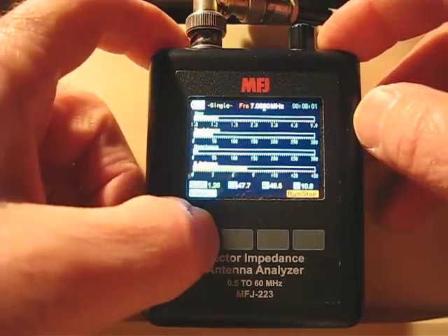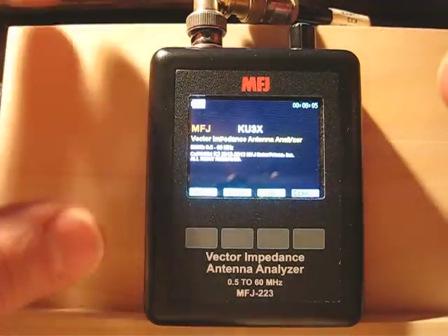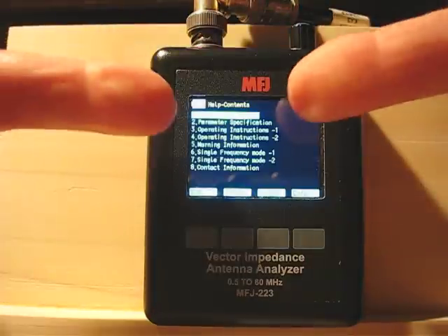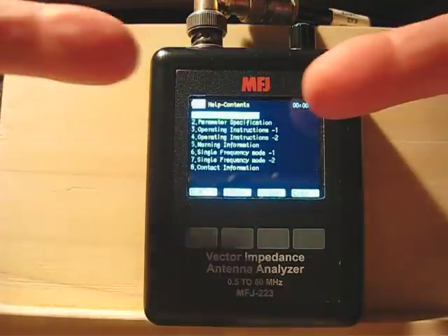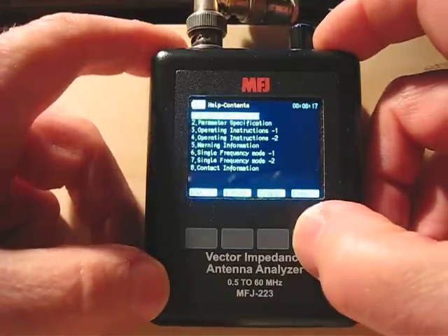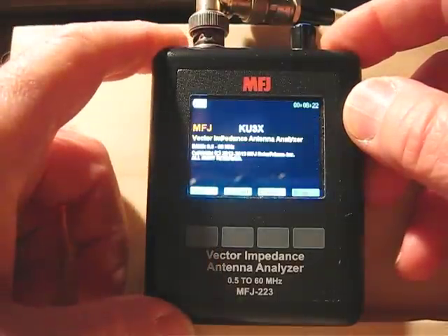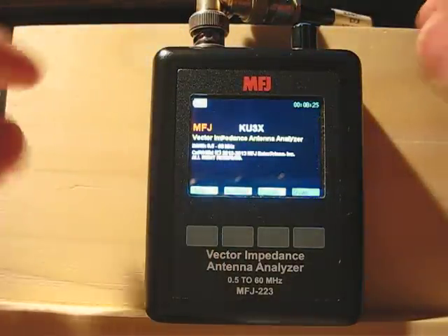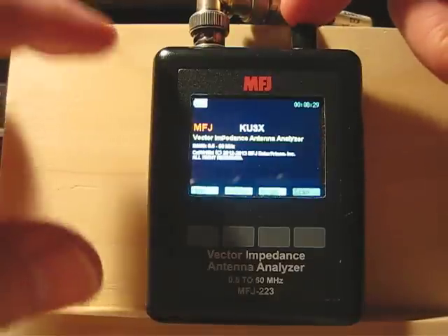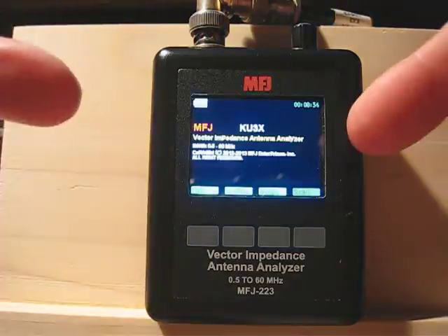Hitting return goes back to the main screen. There are help screens available — if you get confused and don't have the manual you can go through everything on screen. To turn the unit off you have to be back in this main screen, because holding the button in other screens just changes the frequency step size. So you must return to the main screen first, then hold the button to power off.